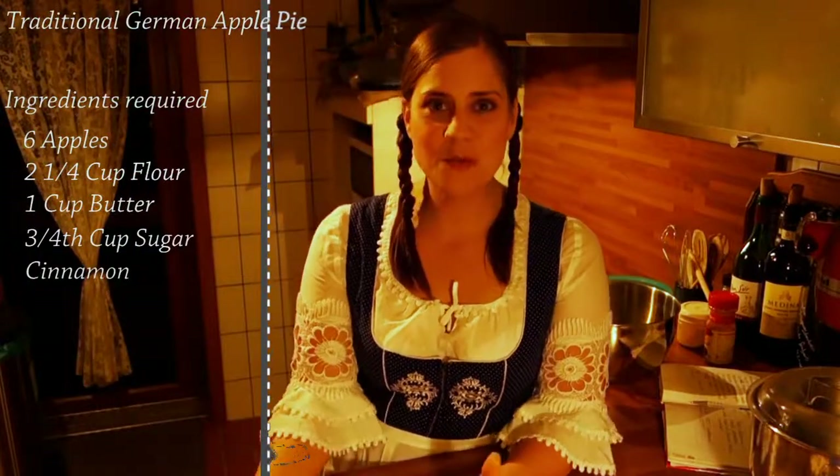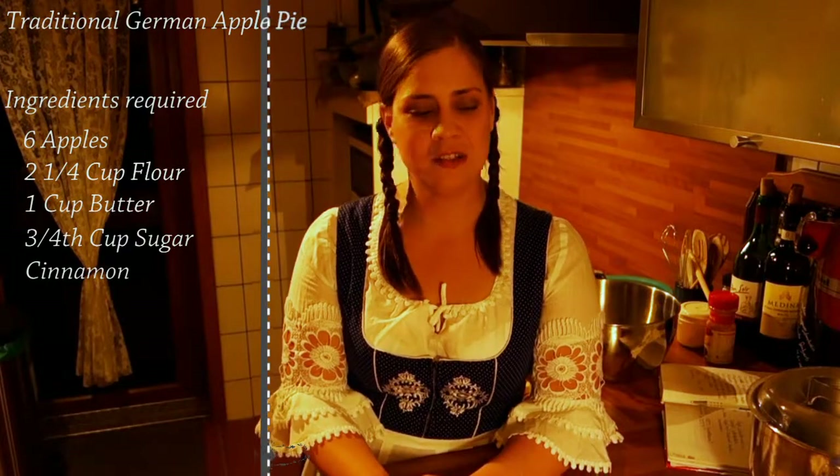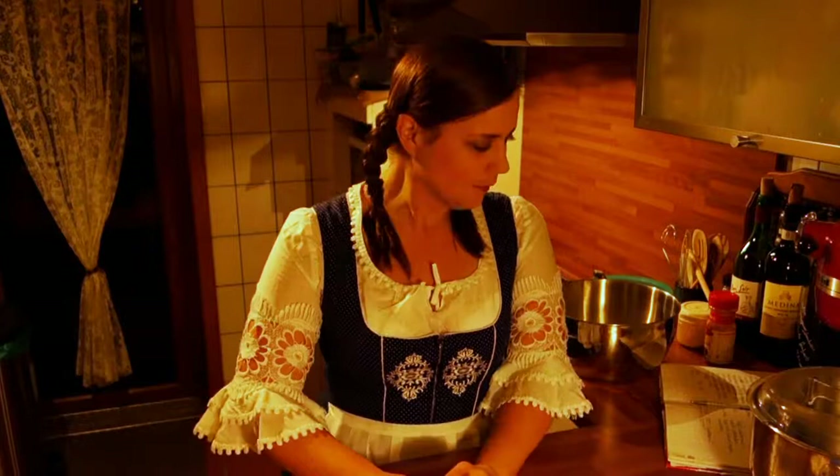Welcome to the Dientel Kitchen — this is episode one! I would like to welcome you. We're going to make a video about cooking and baking German food every week. Today we will start with the apple pie, a really traditional cake in Germany. There are many different ways, and I would like to show you a way where you just need three ingredients, which is really amazing.